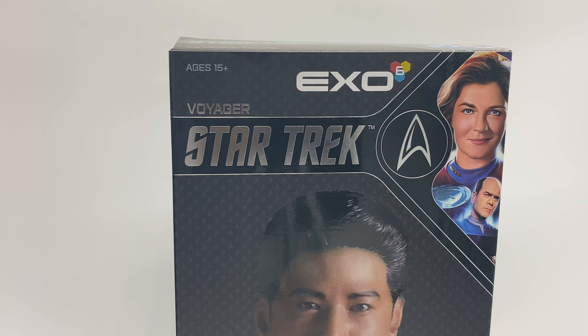Hey guys, welcome to today's One Sixth Galaxies video. Today we are going to be looking at the Ensign Harry Kim by EXO from their Star Trek Voyager Starfleet Museum line.